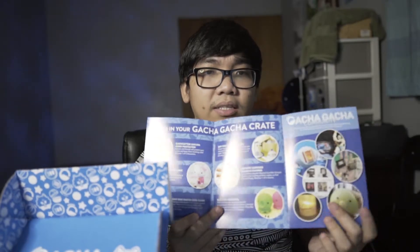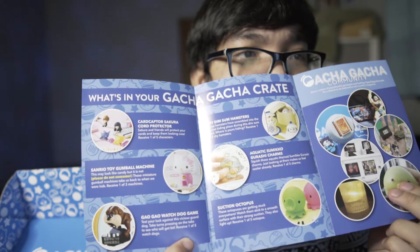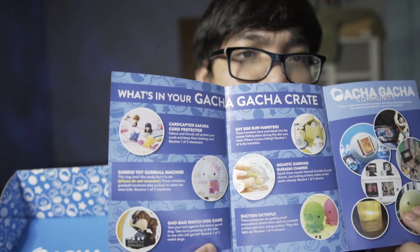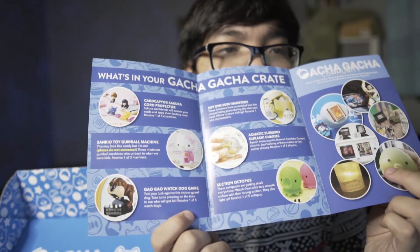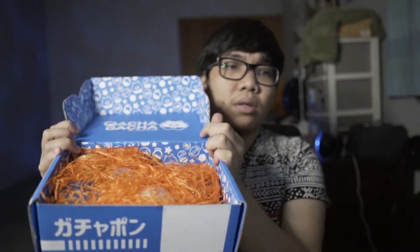There's a booklet inside, of course, as usual. It's the August 2020 edition, but it's already October now, so I waited three months. It took three months to ship and three months to arrive. Inside there are Gatcha boxes — Hello Kitty, Card Captor Sakura, Shy Dim Sum Hamsters. Hmm, not my favorites, but this is the August 2020 edition of the Gatcha Gatcha Crate.